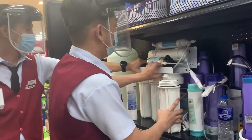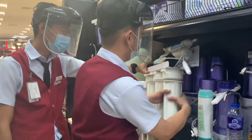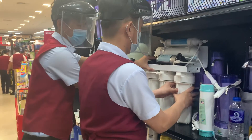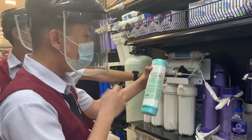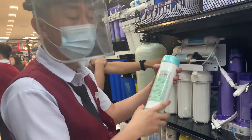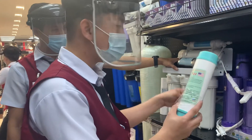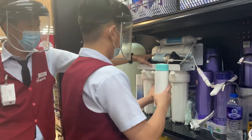The life of this one can last four months. The second filter is called granulated activated carbon. It will remove bad taste, bad smell, bad odor — especially chlorine. This one can last more than six months to eight months.